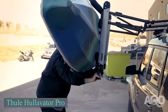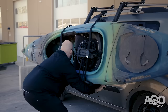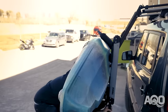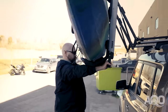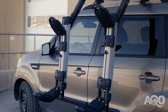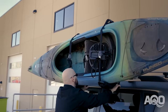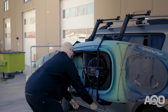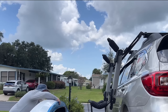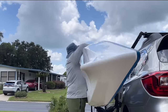Easily load and unload your kayak independently with the Thule Hullivator, which features gas-assist struts lifting 18kg of the kayak's weight. Its double-extending arms lower the kayak by up to three feet, allowing waist height loading and strapping. With eight padded touch points, your kayak receives maximum protection, while the corrosion-resistant cradles accommodate wide kayaks. For solo paddlers, a loading assistance method like the Hullivator proves invaluable, especially for those with limited fitness.